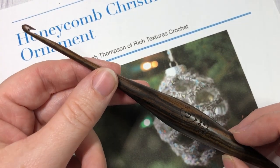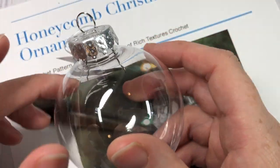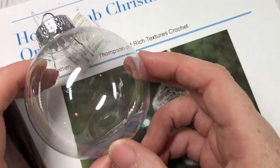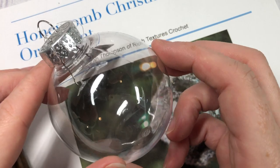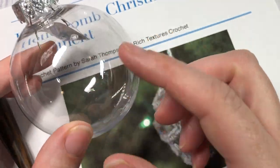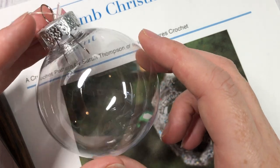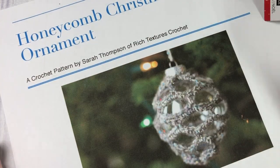You're also going to need a 4mm crochet hook, as well as a Christmas ornament — either one you're recycling or a plastic DIY one from your local craft store. This ornament measures about 8 inches around for the circumference, and at my local Michaels it was the smaller of the two options available.